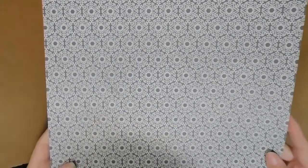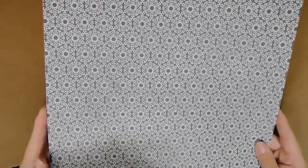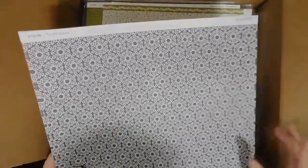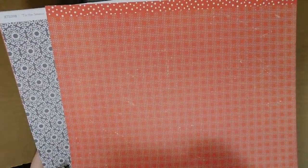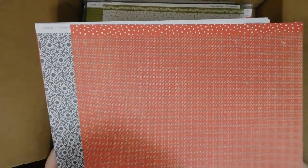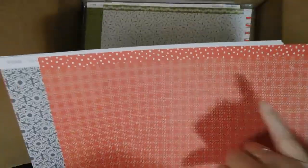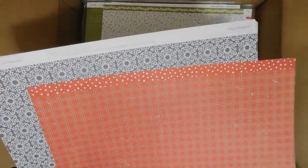I didn't even realize those were snowflakes but look at how pretty they are! I love this paper. This one is — I was going to say houndstooth but it's not really houndstooth — it's kind of like a plaid, or a houndstooth-plaid combination. And then we've got the zip strip which is a red and white polka dot.